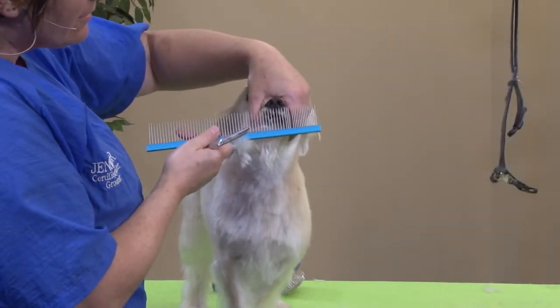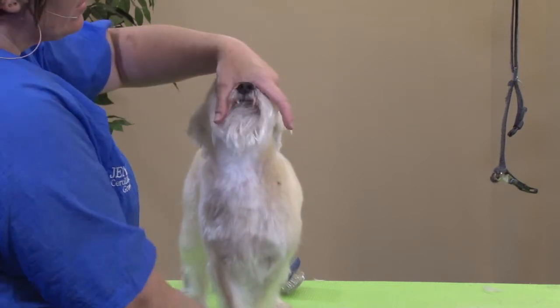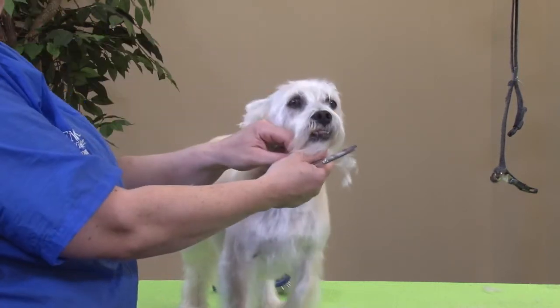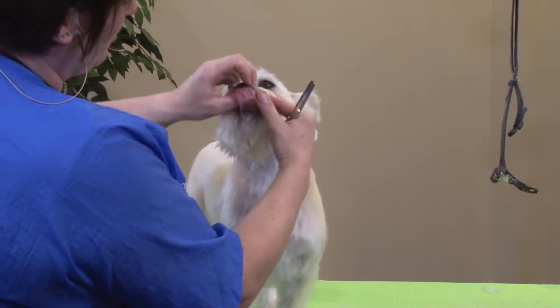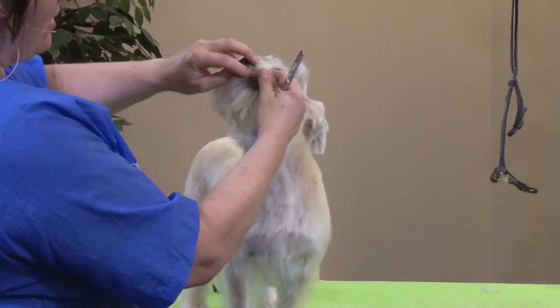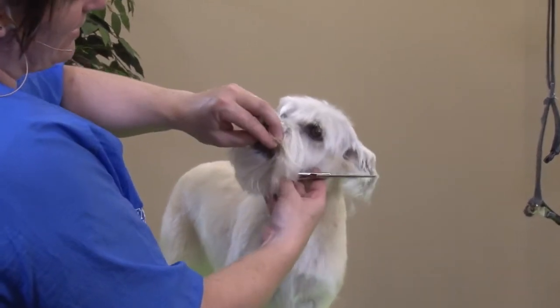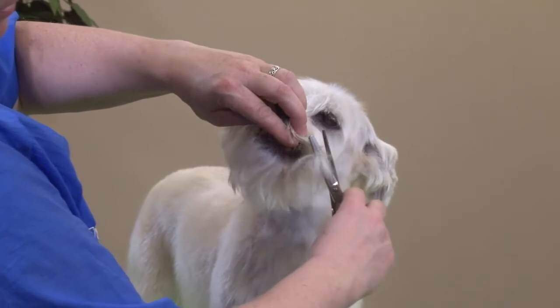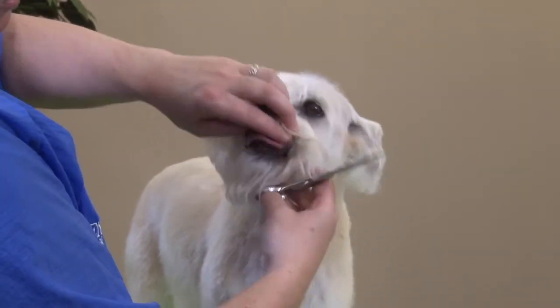Sometimes with these guys I will comb up these little hairs right here. As you can see, he licked them back into his mouth. So sometimes I'll comb them up, or I'll take them up with my fingers and hold it between my two fingers so that he can't put his tongue in there, and I can't cut his lips. I'll just trim up those little hairs so they're not going to be all wet.